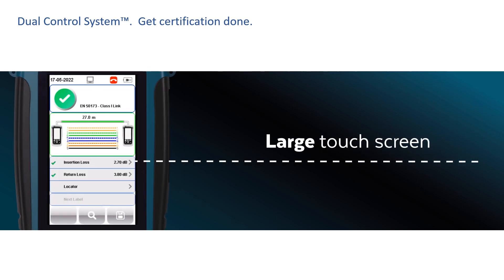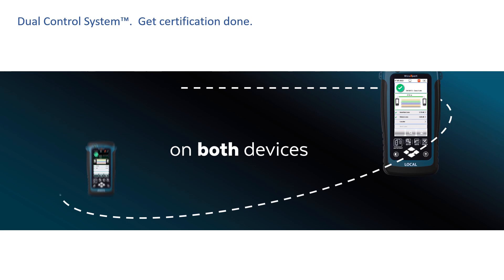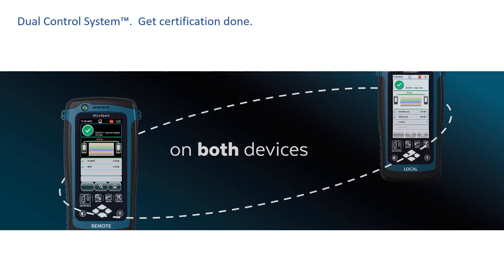Let's talk about the WireXpert's most important differentiator, the Dual Control System, and explain how this platform differentiator touches every aspect of your entire work process to help you get tests done.